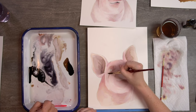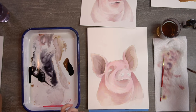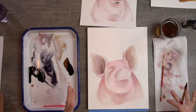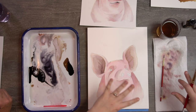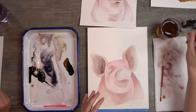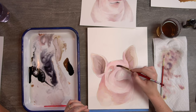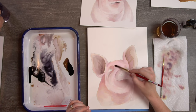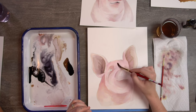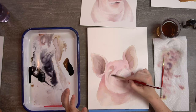Okay, we're focused now and paying attention to our shadows. It's starting to look really blocky, so that's a good time to take a damp brush and start blending out some of the edges so it's not so chunky.